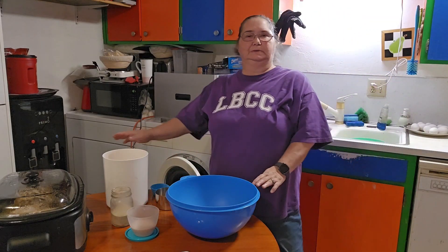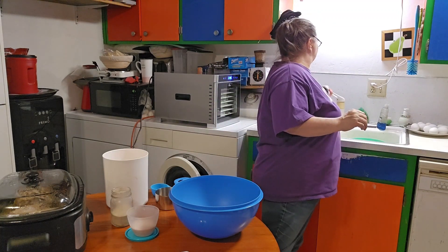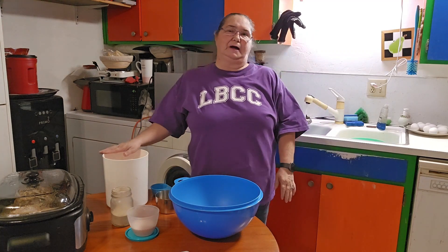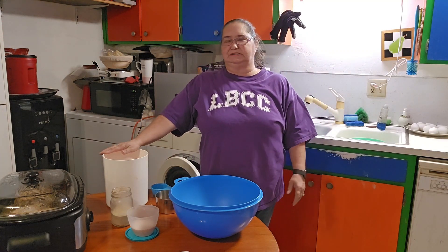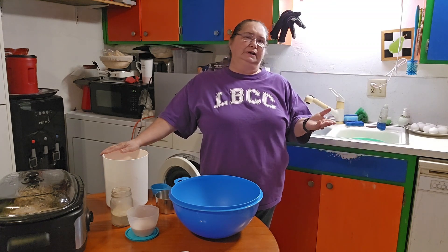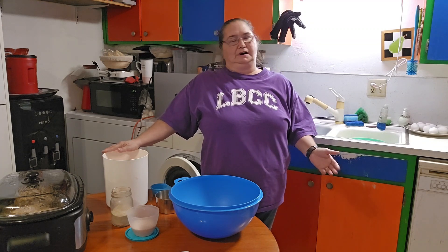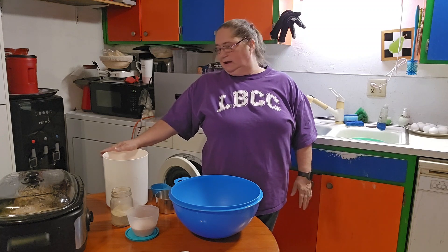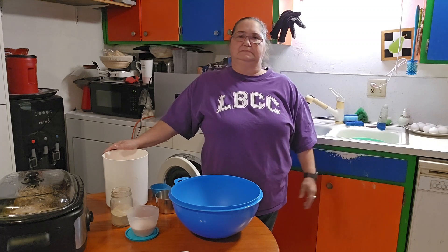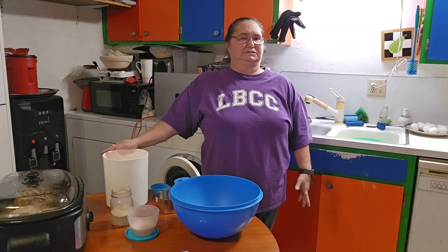Hello, welcome back to my channel. I'm Sue with Homesteading with Sue. Today I am going to show you a 14-day bread recipe. I noticed I had not shown it since I started doing the correct way of videoing, so I thought I would go ahead and show you how to do it today. Then we will make some cinnamon rolls and some bread with it so you can see how easy it is to work with.